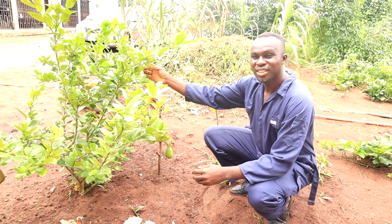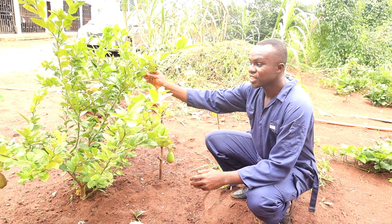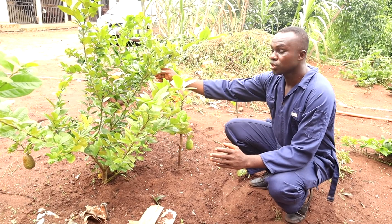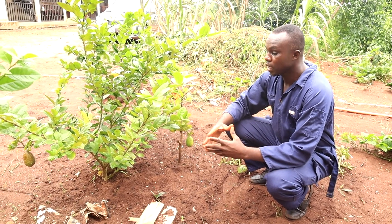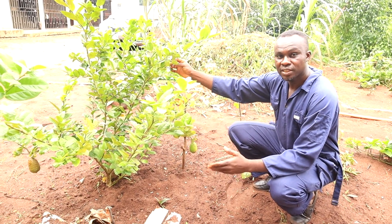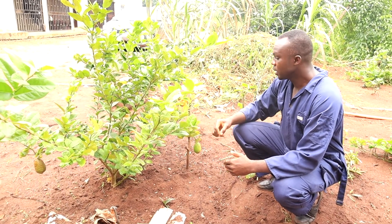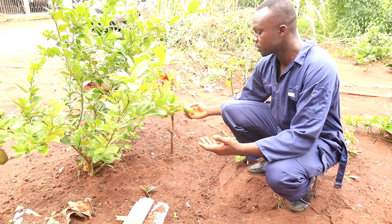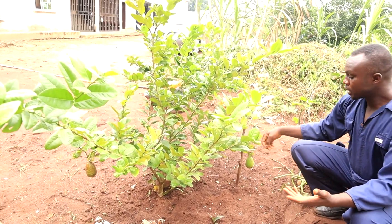Good day everyone. We're here to show you what we did a few months ago — this is a lemon tree. It was obtained from a parent lemon tree; it was just a branch. We obtained it through the process of layering, formerly known as marcotting. This was obtained around November last year, and this is September 2020. As you can see, it has started producing fruits — this is one of the fruits, and there's yet another fruit there.